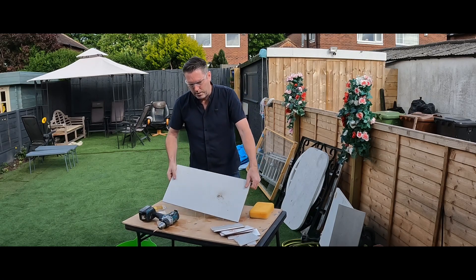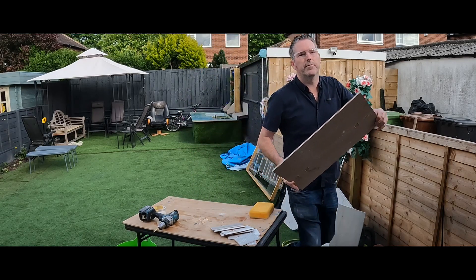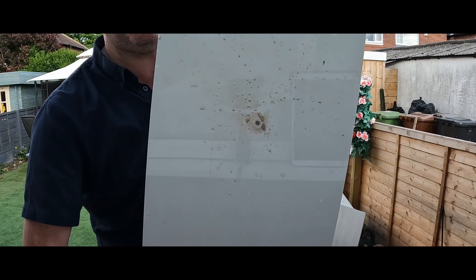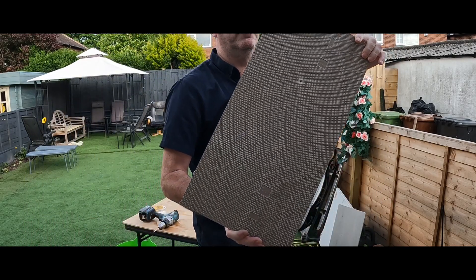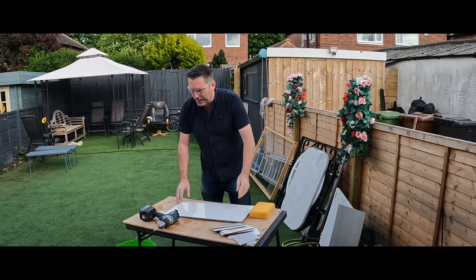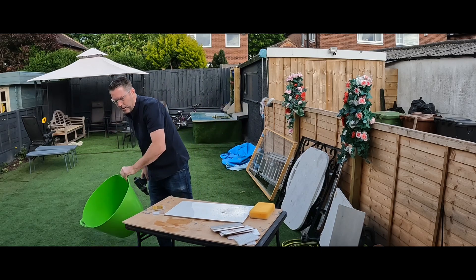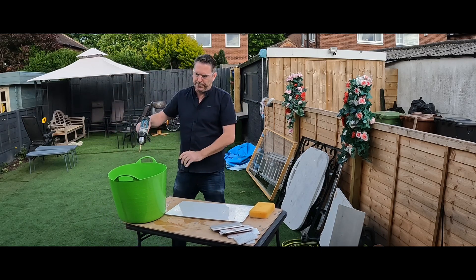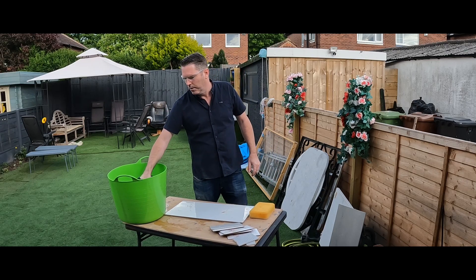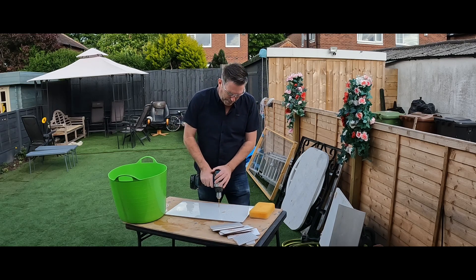There you go — straight through the polished porcelain, marked it beautifully. You just can't beat it. With this one bit we're going to see how many holes we can get. Did you see how fast that was? It's like a wick.